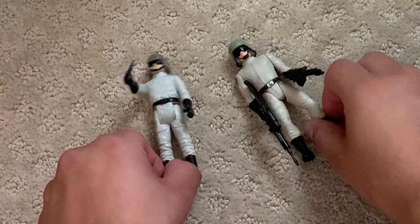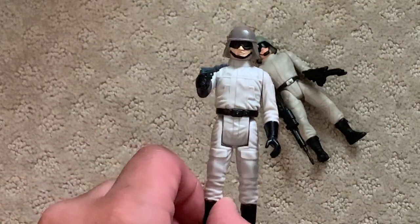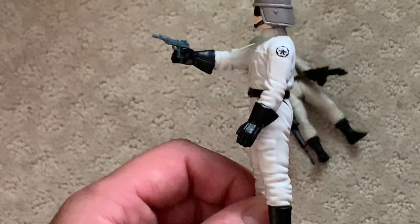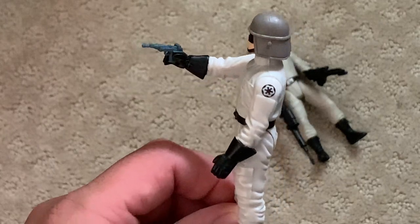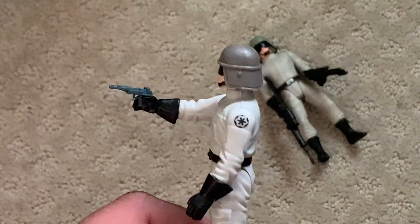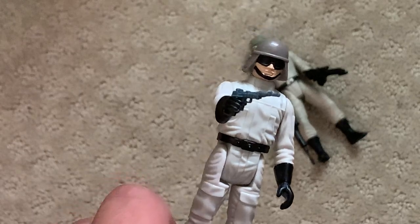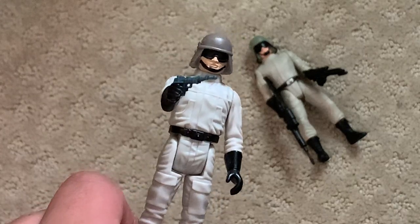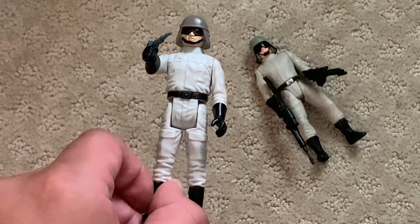So right here we have the vintage one. Very simple, very basic articulation. It's just a gray jumpsuit with black paint everywhere on his belt for his Imperial emblem, which is very screen accurate for 1984. He's got the classic helmet on, goggles, and this gun — which is kind of a pain to put in his hand because it likes to fall out. These usually get lost, so if you're looking to get one, make sure it's not a repro. I would go with original because it adds more value to this figure.